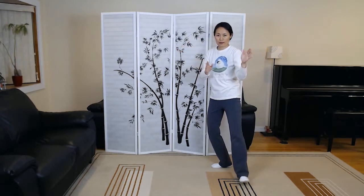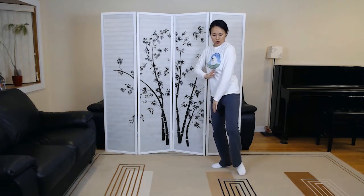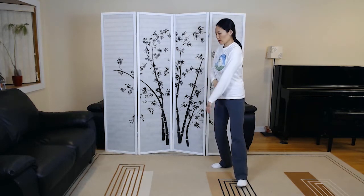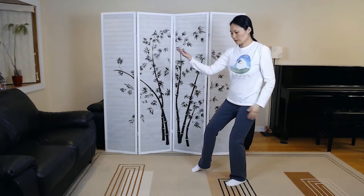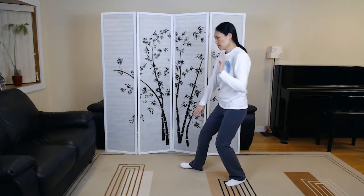Lifting hands. Shoulder strike. White crane spreads wings. Brush left knee, twist up number one.